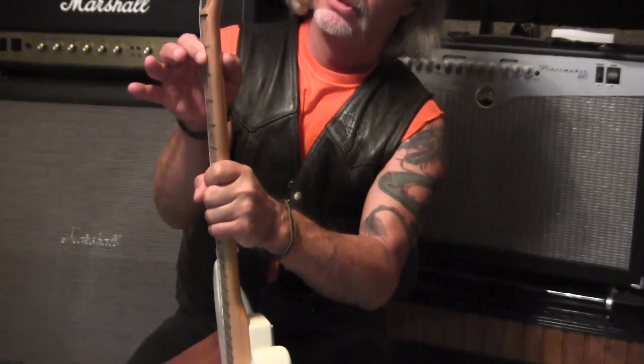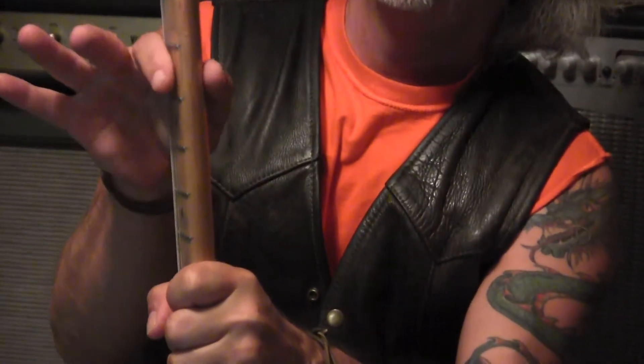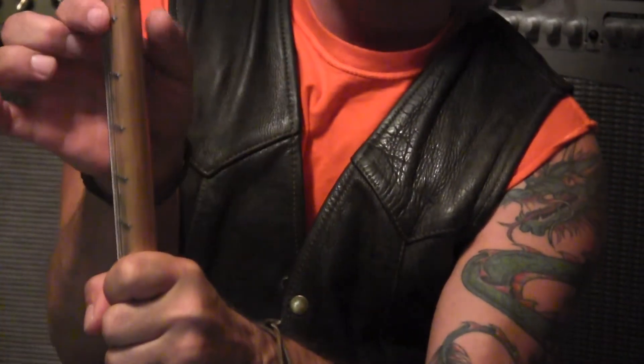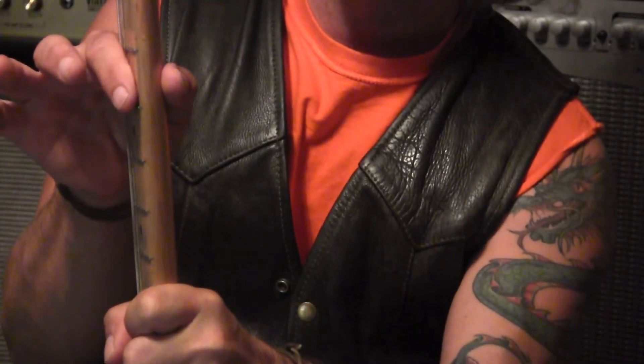Also, the thickness of the neck in this direction has a lot to do with how it feels. This is a C-shaped neck — it's very comfortable to play, it's not too thick. And I think the Fender Squier has a similar neck.